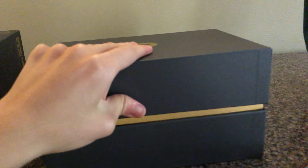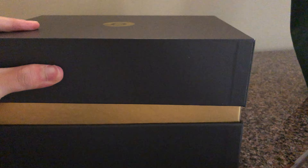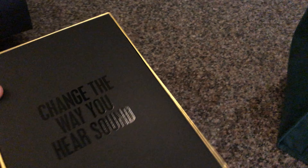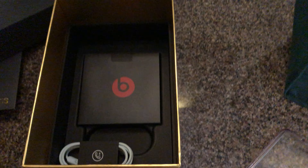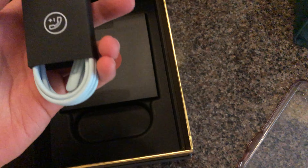Let's try to figure out how to get this to come off. It's harder with one hand. Change the way you hear sound. Alright, the beats are right in here. It's a hard case.